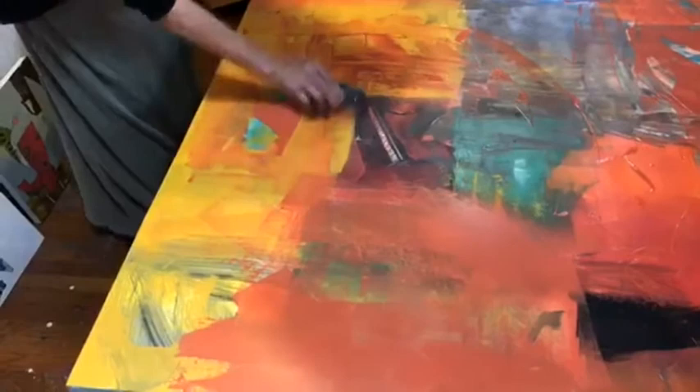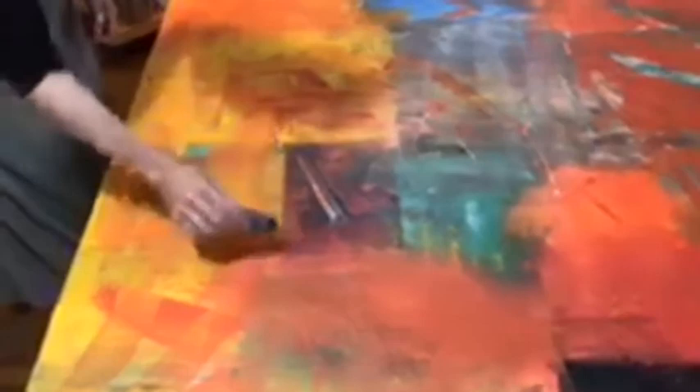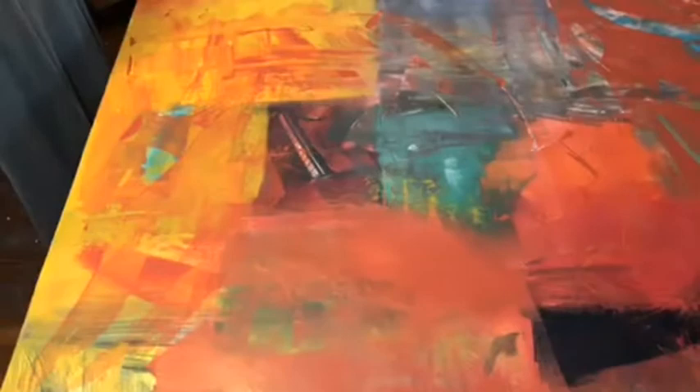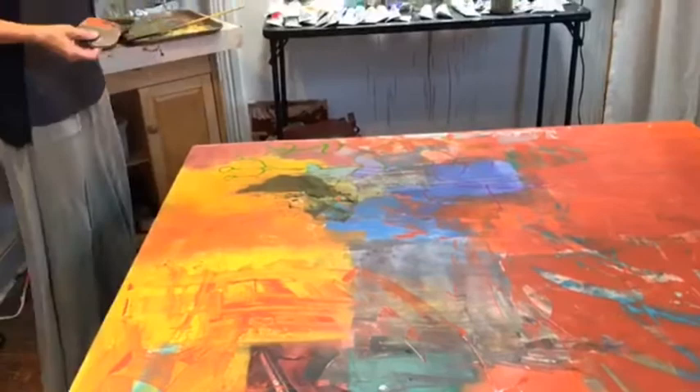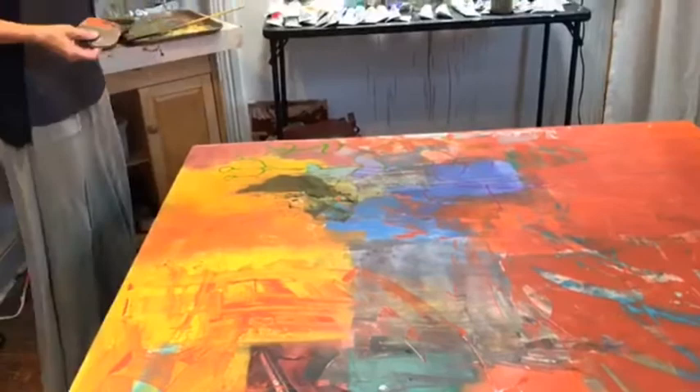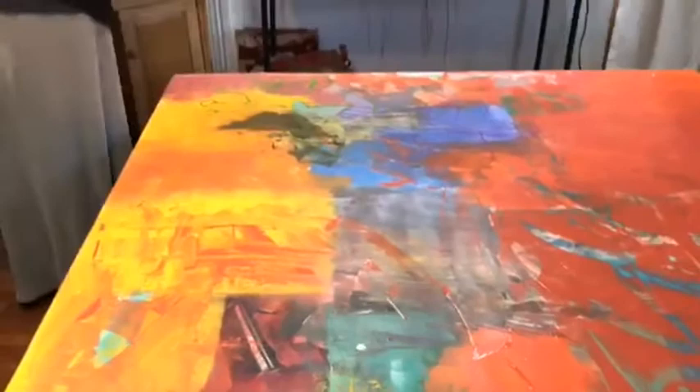The other nice thing about collaging first is that as you drag paint over the collage, it creates these nice little areas where the paint catches up against the edges, which can be very visually intriguing. And if I put on thick paint earlier where I have a lot of brushstroke and that is dried, then as I drag the solvent paint over that, it catches in those. So it's like an aging technique almost. This surface is really starting to look interesting to me.